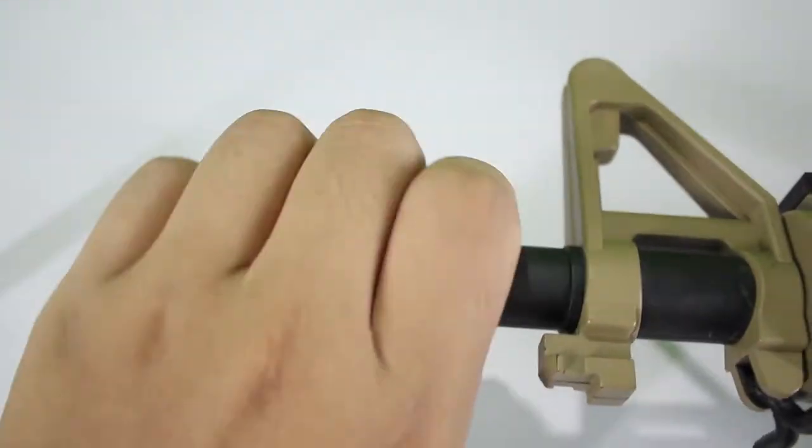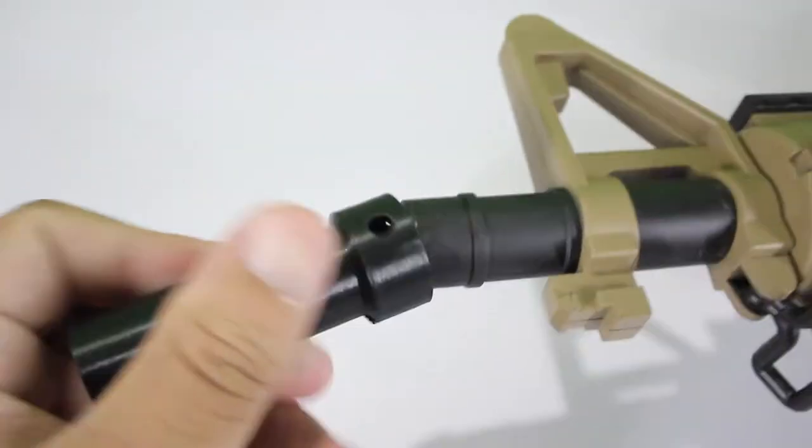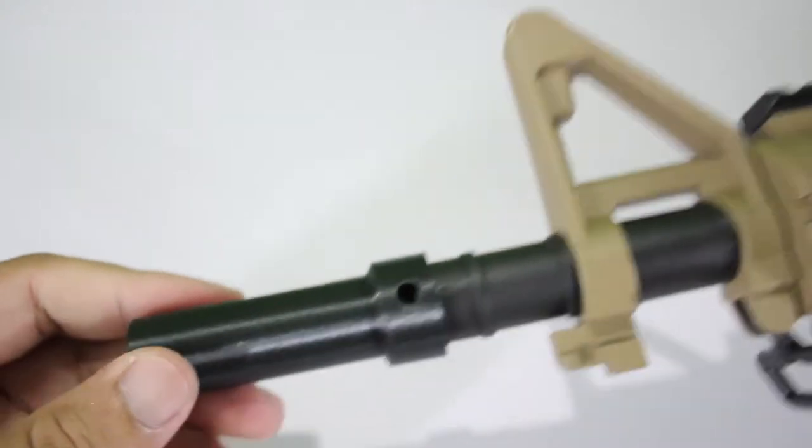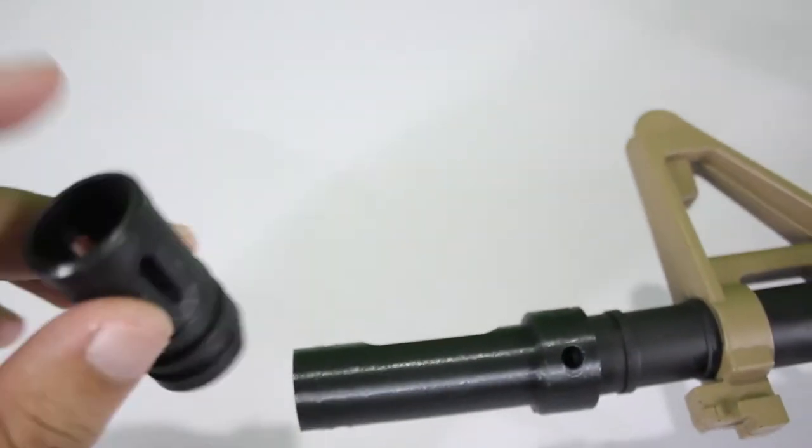This is my rifle. For the first one, if you want to use the Isaac, you need to pull it out, then you put the hop-up here. You just push and then the finish will be like this. But your flash hider cannot be used anymore because they need some space, so they only use this hop-up. I will show you the difference while I'm using this hop-up and not using the hop-up. Alright, let's go.